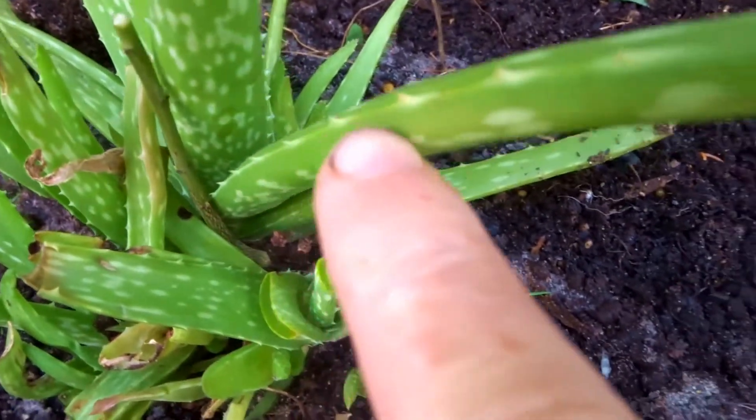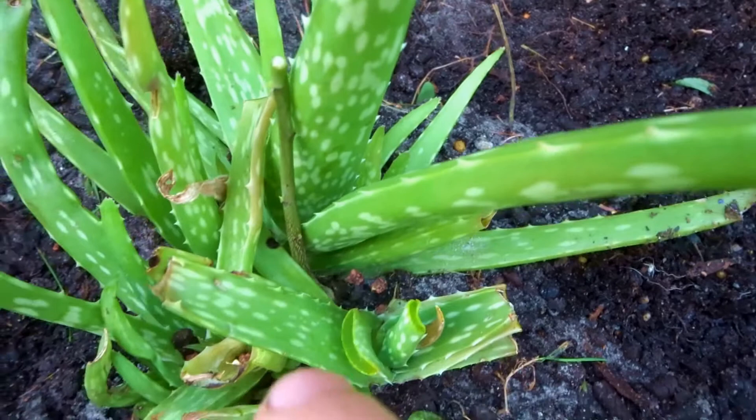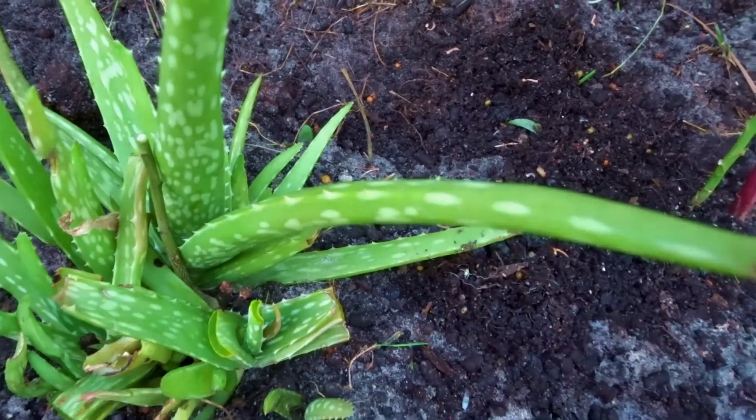One plant I know will perform really well in this sandy soil is my medicinal aloe vera. You can tell it's the skin-care variety by the white spots on the leaves. You can see it's been harvested quite a lot — I use it for sunburn, after being out in the sun too long, or sometimes for a small cut. Sandy soil is easy to dig and the plants don't get root rot because the moisture is free-draining.